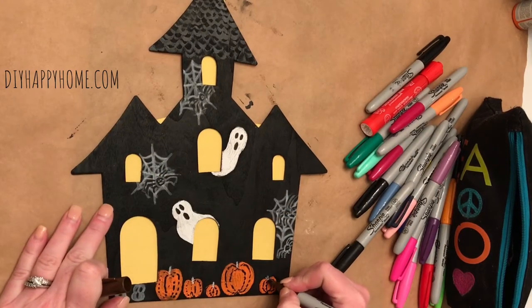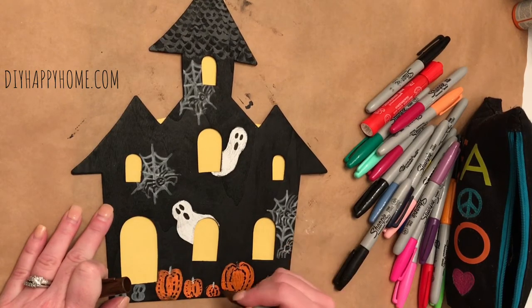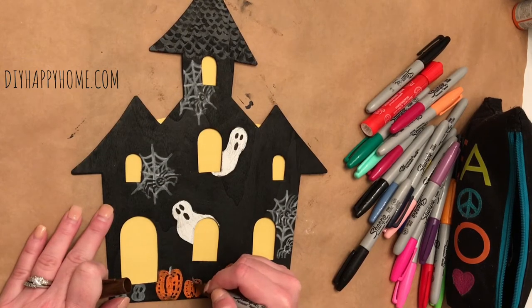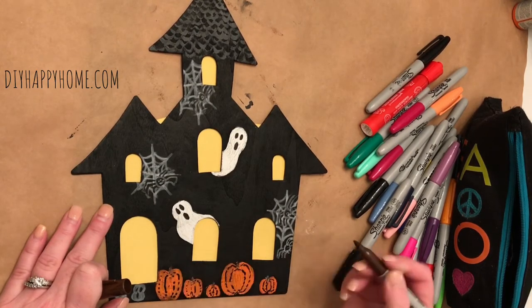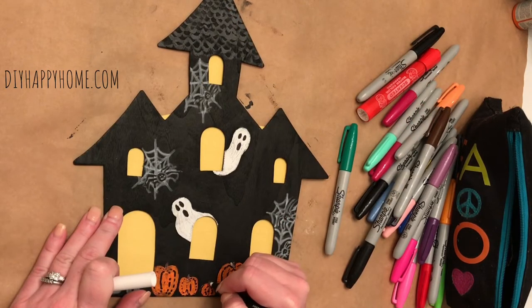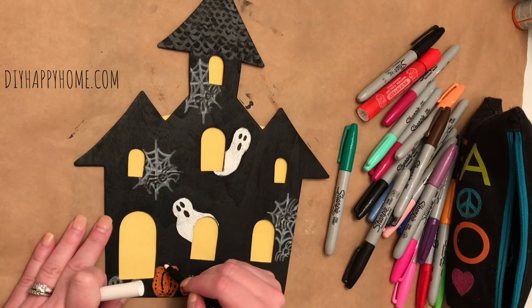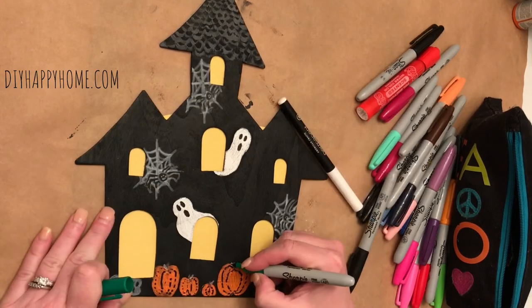Next, I added some white stems to the pumpkins using my chalk marker. I did it in white so that I could cover it up in brown, and you could see the brown a little better on the black background. Then I did the same thing with pumpkin leaves — I added some white chalk paint and then followed up with a green Sharpie marker.